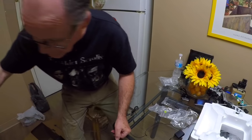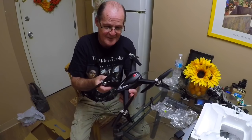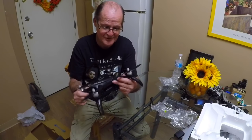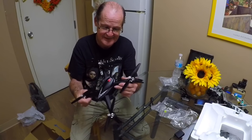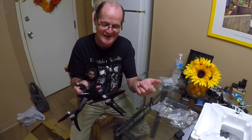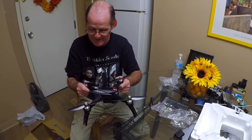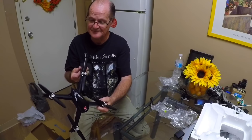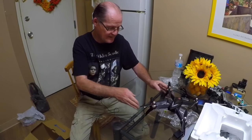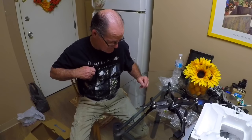There you go — the unboxing of the Bugs 5W. It sure is sweet. This thing's going to be nice; I knew it was going to be nice when I bought it. I knew this would be a nice bird. All right, let me get this thing charged up and get out to the park.